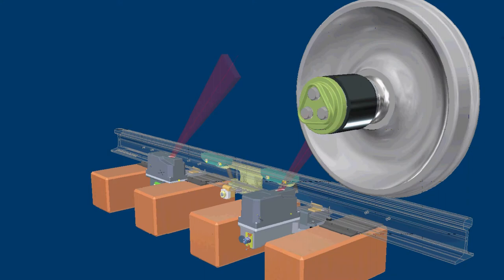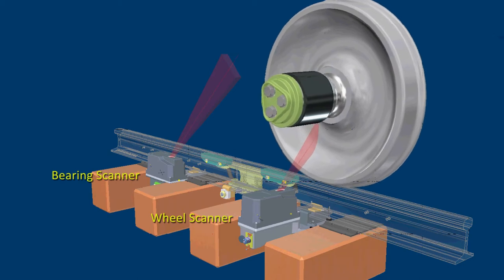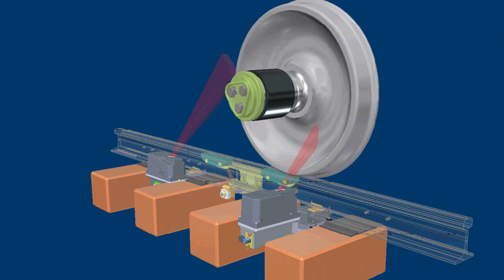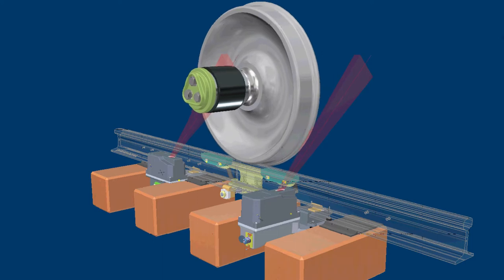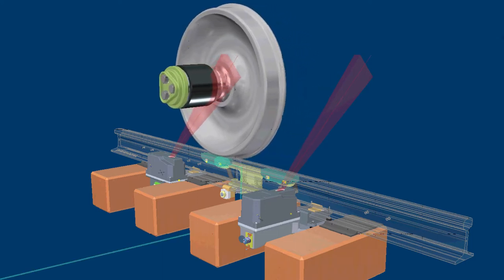Gating transducers generate critical timing signals that allow the SmartScan NG² detector to coordinate bearing and wheel temperature measurements. These timing signals are also used to determine a train's direction, exit speed, length, as well as identify individual railcars and locomotives based on axle spacing patterns.